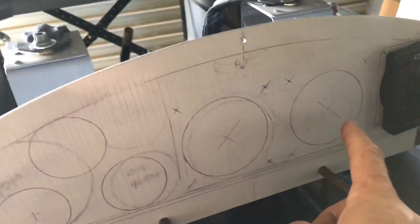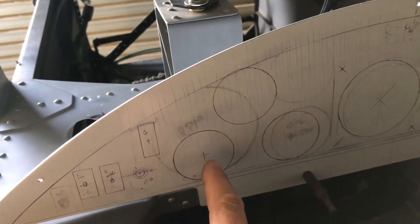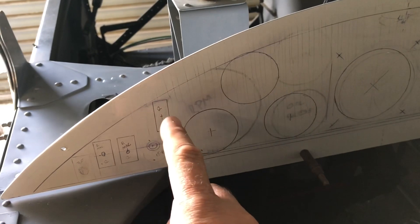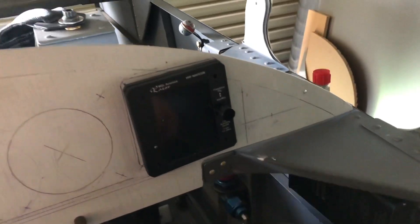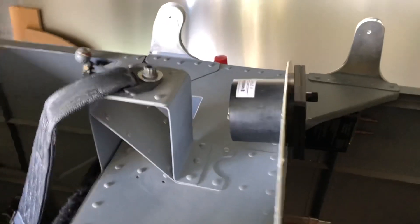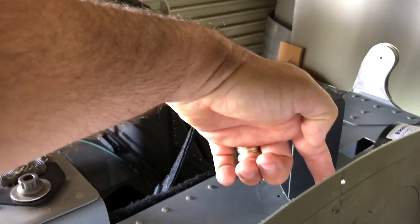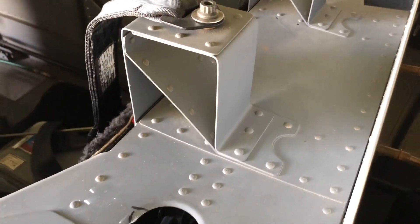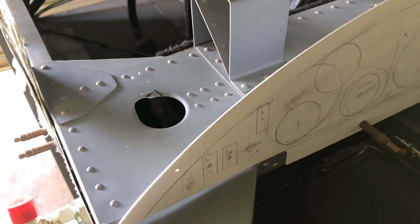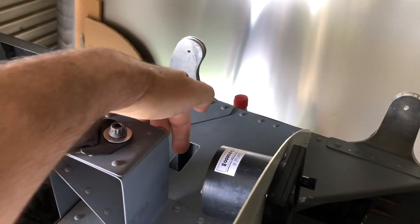So we've got airspeed, altimeter, slip ball, oil temperature, oil pressure, RPM, master battery, left and right mag, starter switch, and ICS will be over there. The altimeter is quite long so it has to go there, the airspeed indicator is smaller so it fits there, and the RPM gauges are quite small so they fit nicely there as well. We've still got to do all the wiring and add a little stiffener for the cable that goes down to the radio.